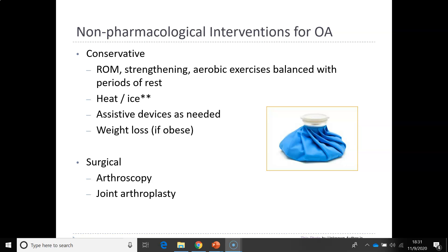Other forms of non-pharmacological interventions include heat and ice, which we've already discussed. Patients may also need assistive devices such as walkers or canes, and they should lose weight if they are obese, as that will also help with osteoarthritis pain.